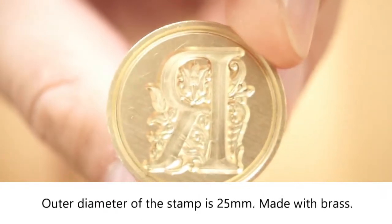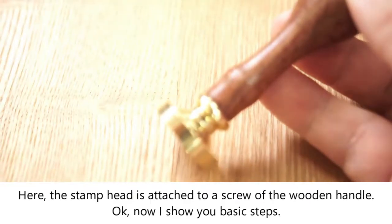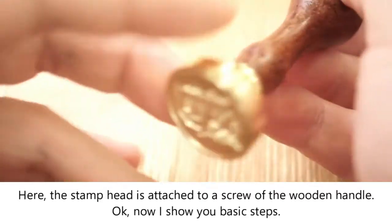The outer diameter of the stamp is 25 mm, made with brass. The stamp head is attached to a screw of the wooden handle.